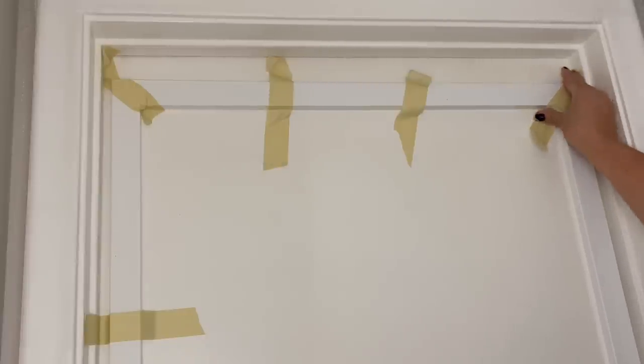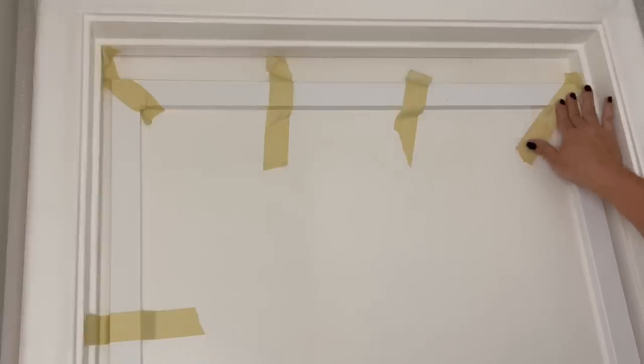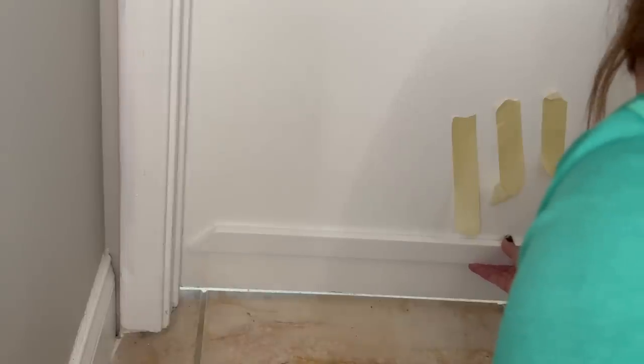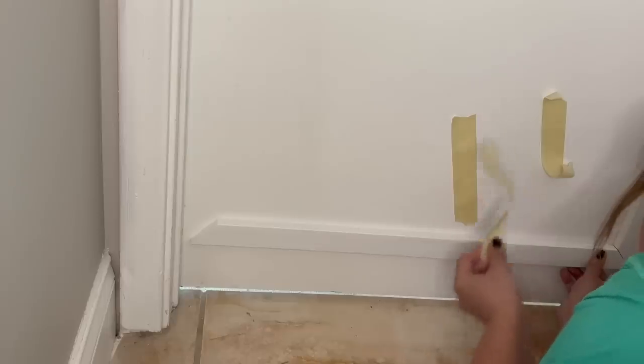Since my particular door opens inward, I made sure to place my trim pieces with the door closed, so that way I was sure the door would open and close easily after I added the trim.